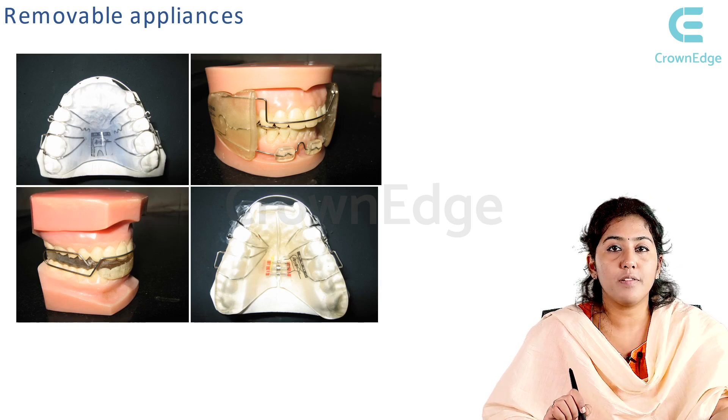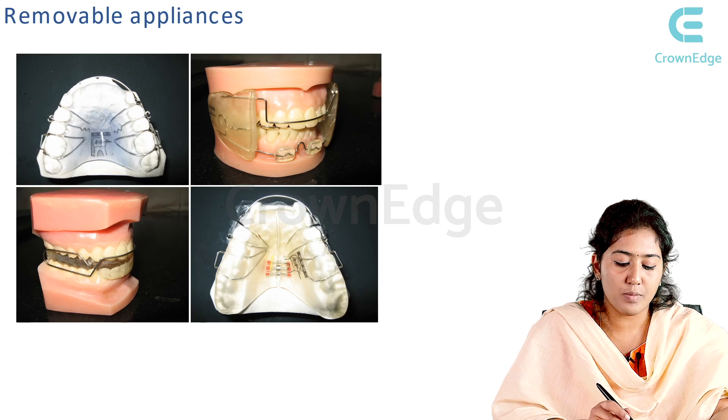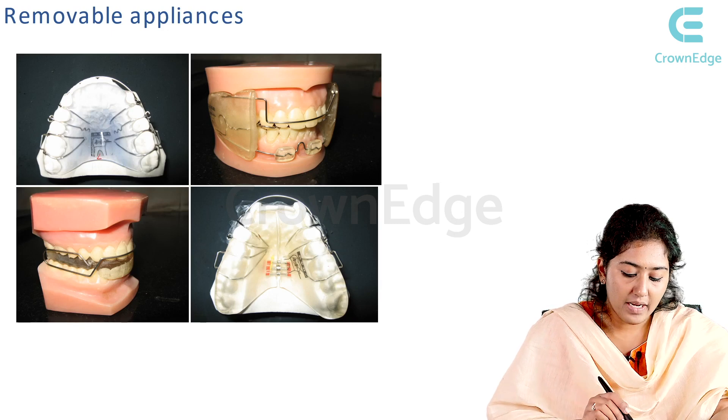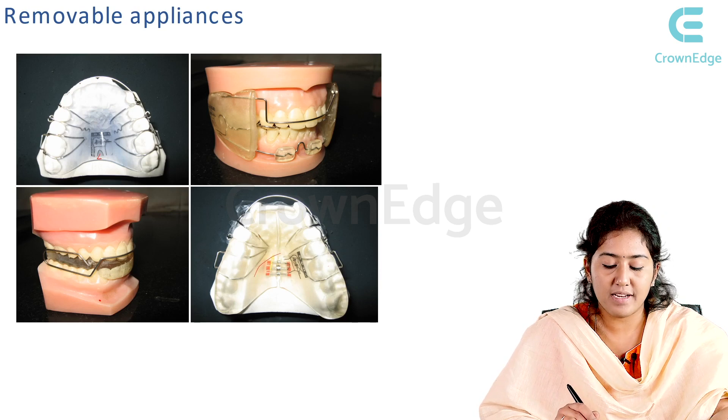Here are pictures showing different removable appliances: a Hawley's appliance with an expansion screw, a Bionator, another Hawley's appliance with an expansion screw, and a Frankel appliance.